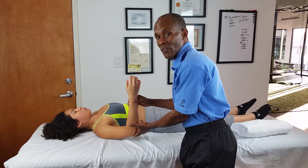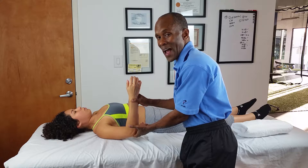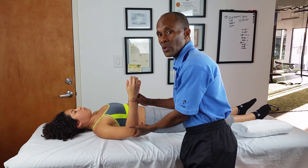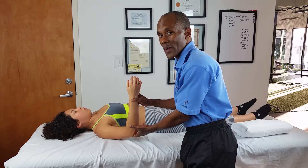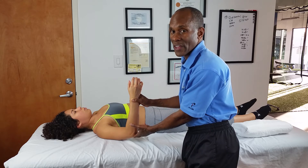If you don't feel that, then that's the point where you need to practice. You want to do it very gently. You want to hold it for six seconds. In the next part, I'm going to show you how to do it yourself.